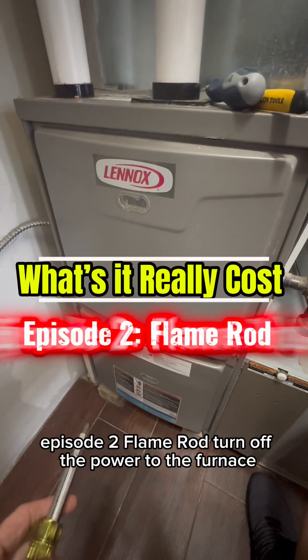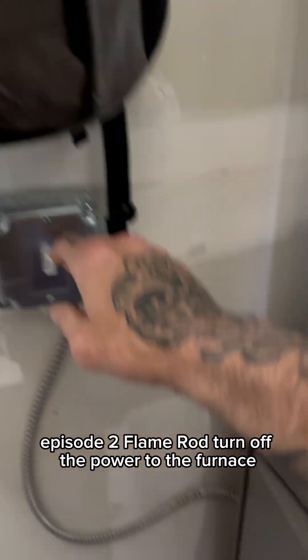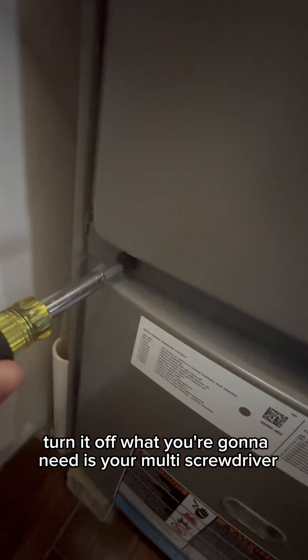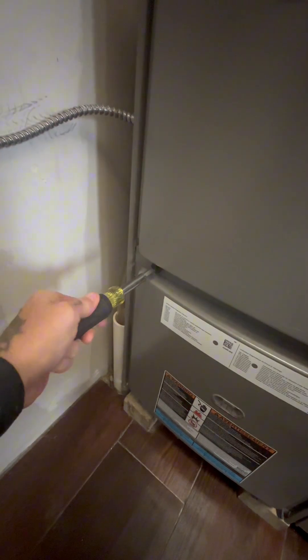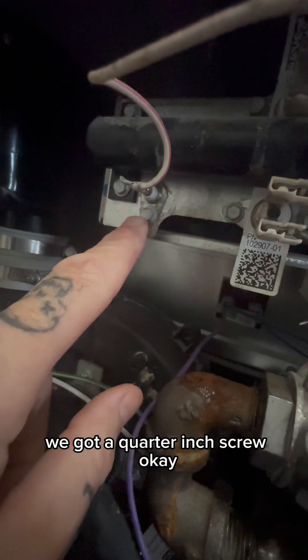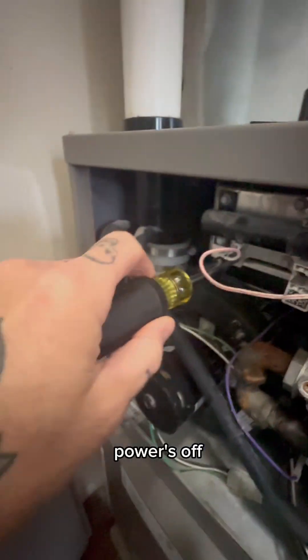What's a really cost series episode two — flame rod. Turn off the power to the furnace, turn it off. What you're gonna need is the multi screwdriver. Take this door off. We got a quarter-inch screw. Powers off.